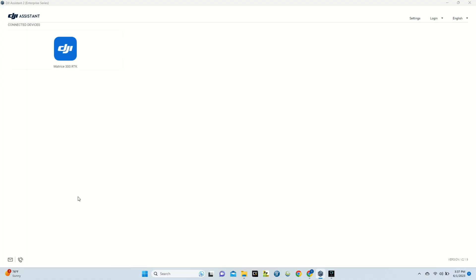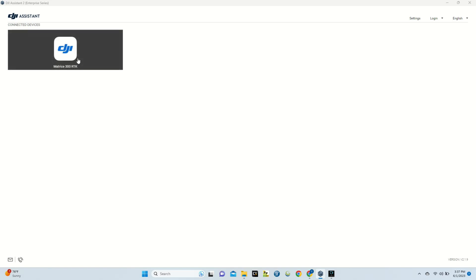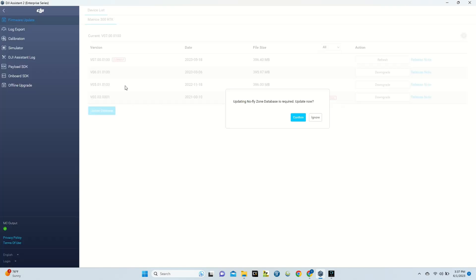On DJI Assistant 2 you'll see that the Matrice 300 RTK has been recognized. Click on the Matrice 300 RTK and DJI Assistant 2 will automatically look for firmware updates.